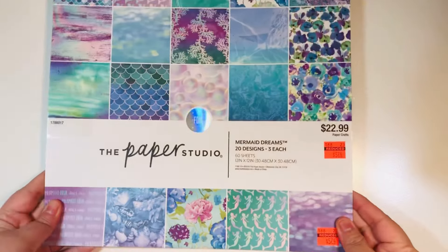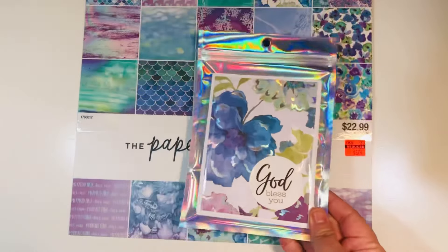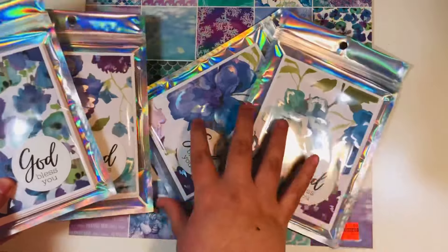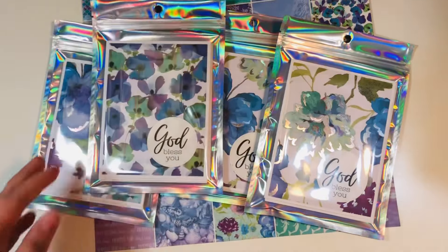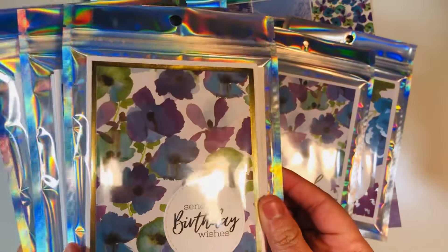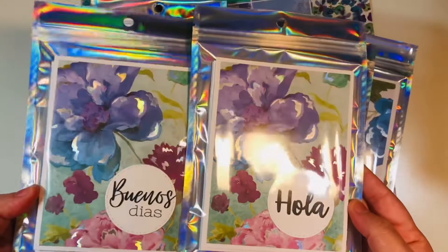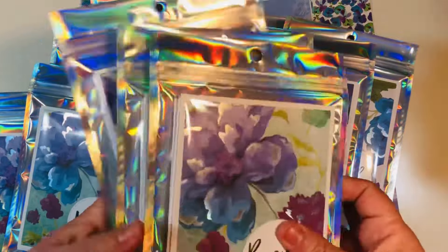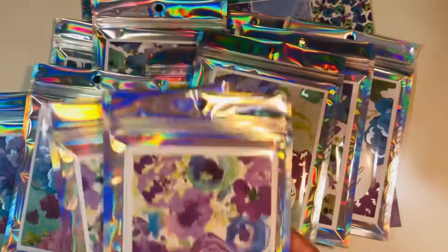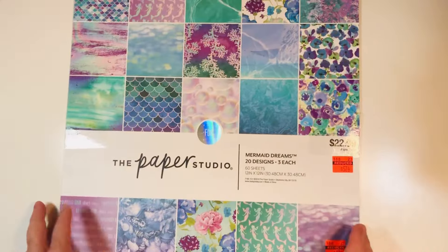The first thing was the Mermaid Dreams paper pad, which is 12 by 12. I made 12 of these six-count card sets — just six cards that look exactly the same. They're very basic, almost like note cards, but I did put a little sentiment on the front. I have some God bless you sentiments on some of these, and then I also brought in some birthday sentiments. I used some gold cardstock on that one just to layer it. Some hola, which is hello; buenos dias, which is good day; and Dios te bendiga, which is God bless you in Spanish. I just made some random sentiments that I wanted to throw on some card sets.